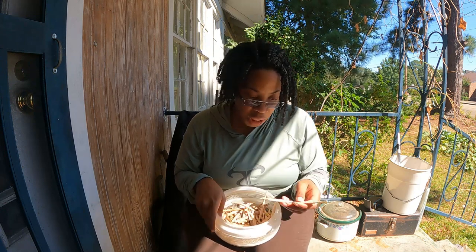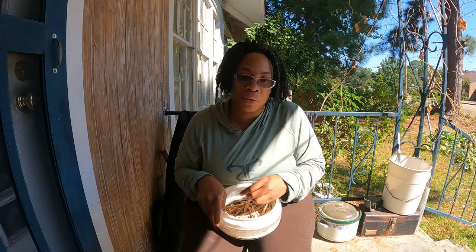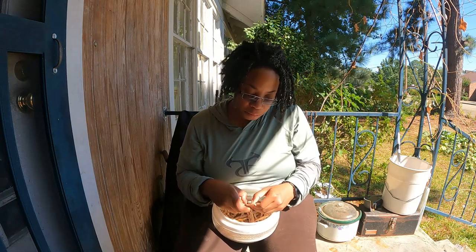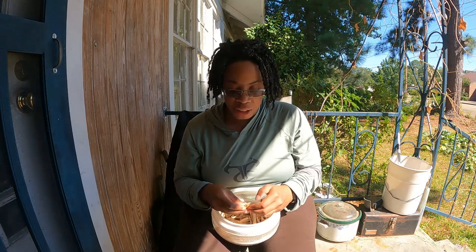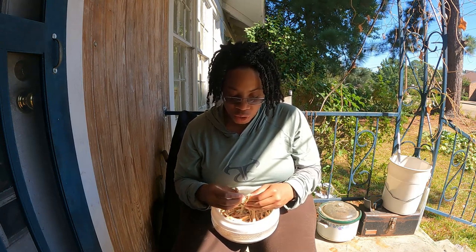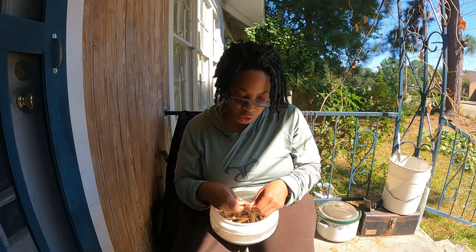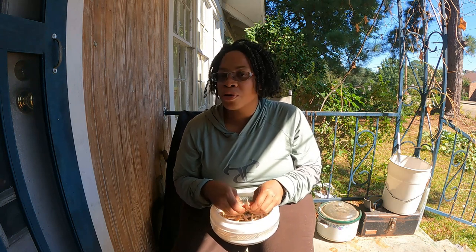You can cross tomatoes by taking off certain parts of the flower, and same thing with peas - you can actually manually cross them, but you have to remove certain parts of the flower to do so. With peas and beans, save the seeds because the seeds you're going to get are going to be about as true as you can get. It's hard for them to cross, so you'll probably still get what you started with. It's very rare for them to cross.